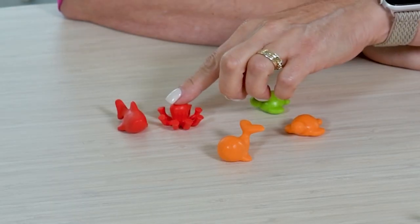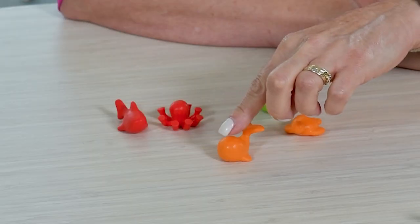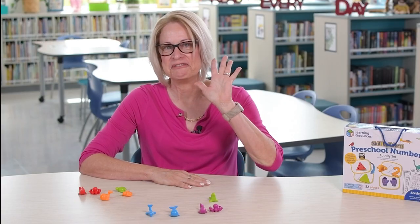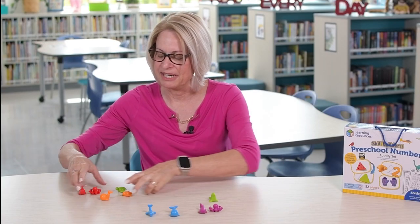One, two, three, four, five. Your child should say, I have five counters. Let's try another one.